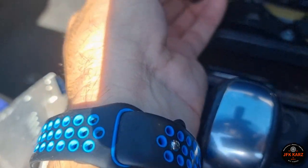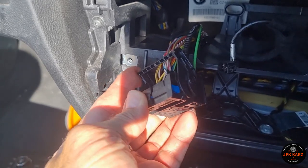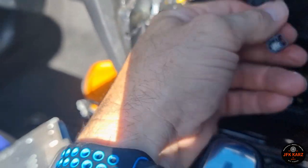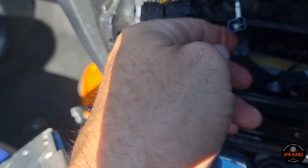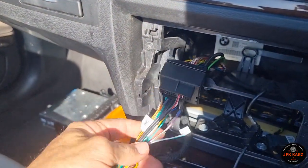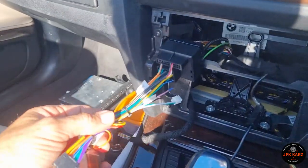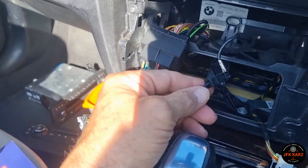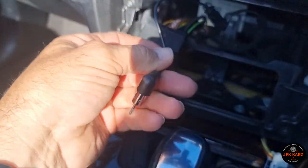There are only two cables to remove from the head unit. You've got this big black one here — the clip just folds back down and it comes out — and obviously your aerial. My preference at this stage: I've disconnected the harness and plugged it straight into the new stereo. It did have an adapter for the aerial so I'm going to plug that in and just test it first to make sure it's all working.